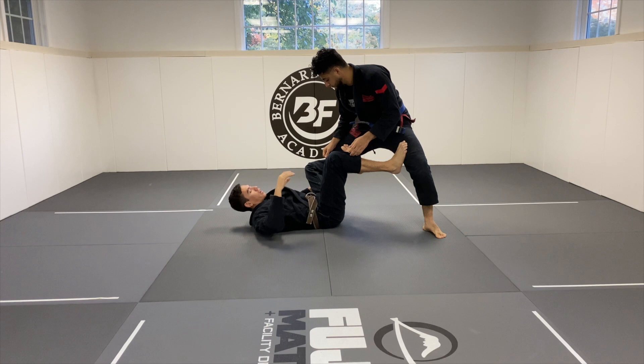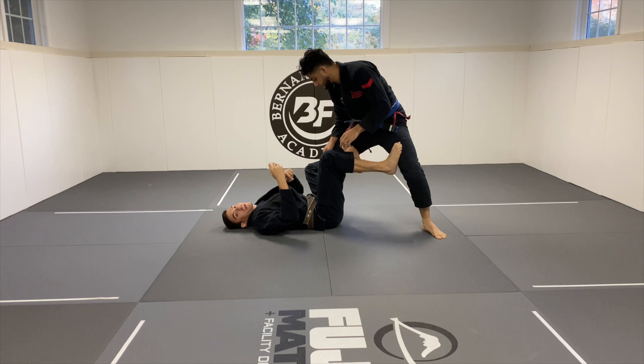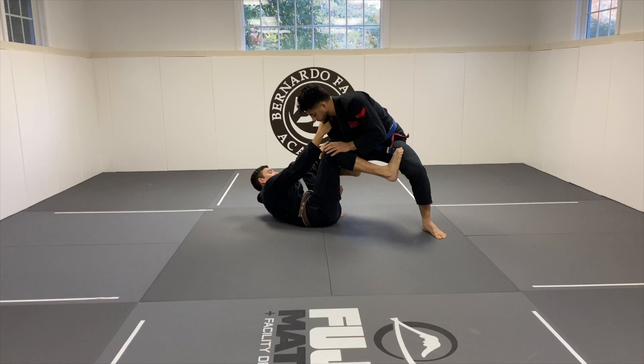My second grip is going to be on the collar. Typically for me, because I have monkey arms, I'll hug the leg tight. Why? If I just grab the ankle, there's space between my elbow and my ribs, which will allow Ty to start digging for underhooks — which can be a huge problem. So typically I'm going much deeper and hugging his calf or going all the way to my own hamstring. Then I get his cross collar.